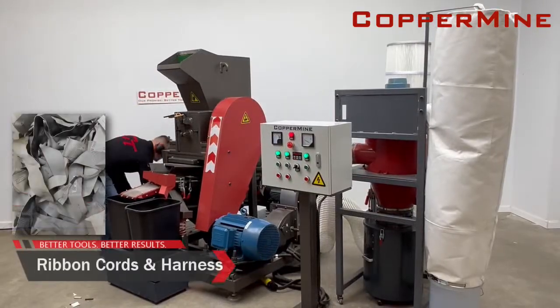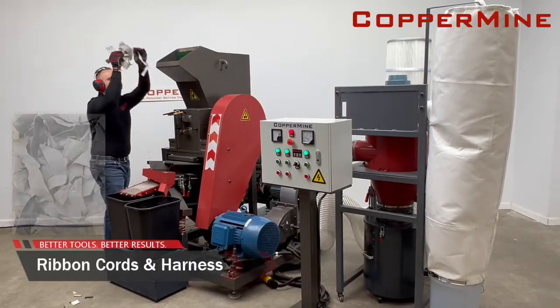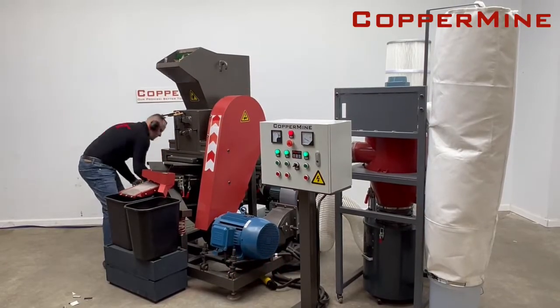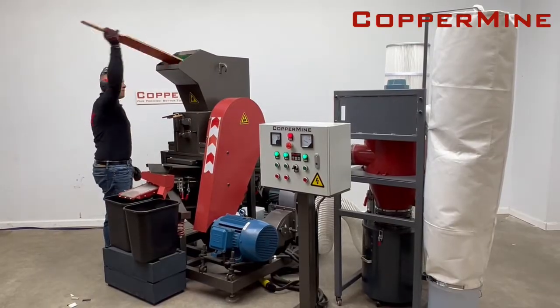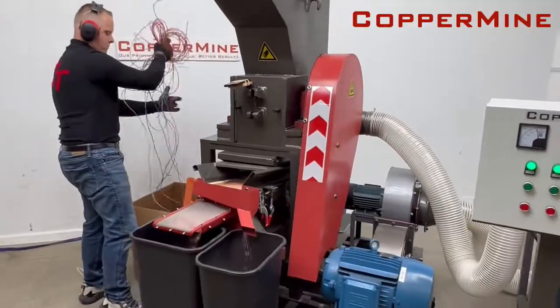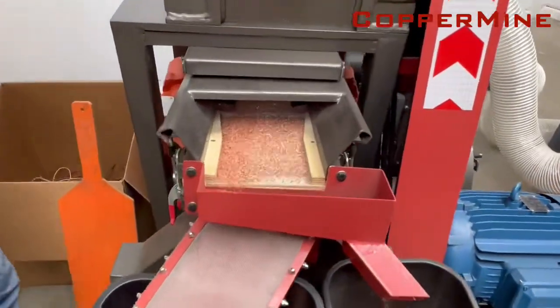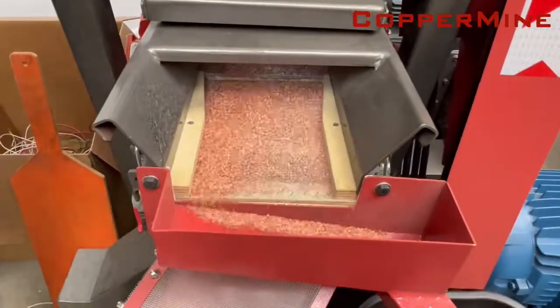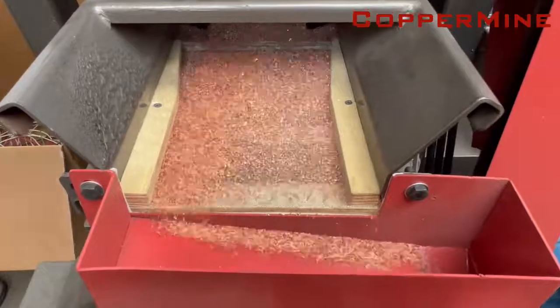Flat ribbon cable and automotive wire harness are another common wire type typically processed through the Model 610. The granulator has a throughput of up to 400 pounds per hour. This is truly a small yet mighty machine. Just look at how clean this copper output is — that's increased copper value and more money in your pocket.